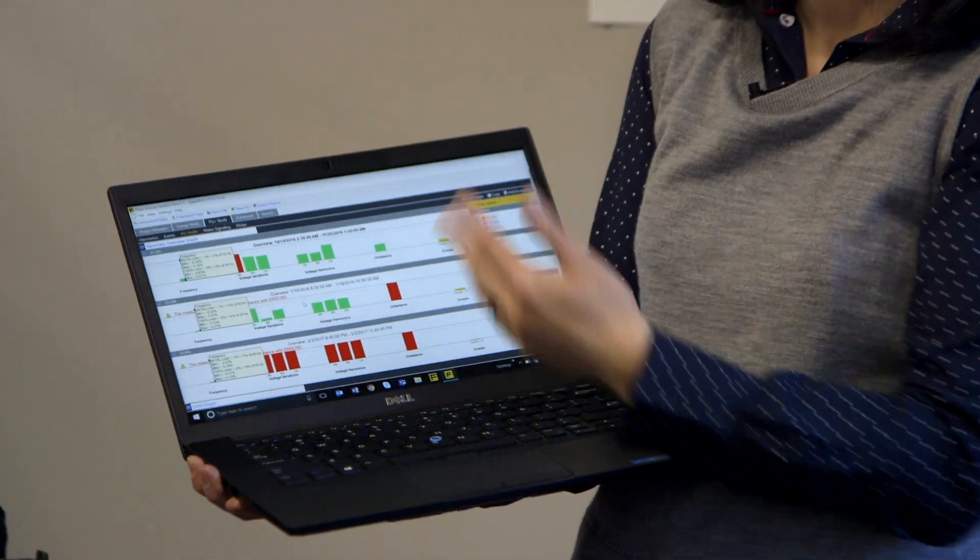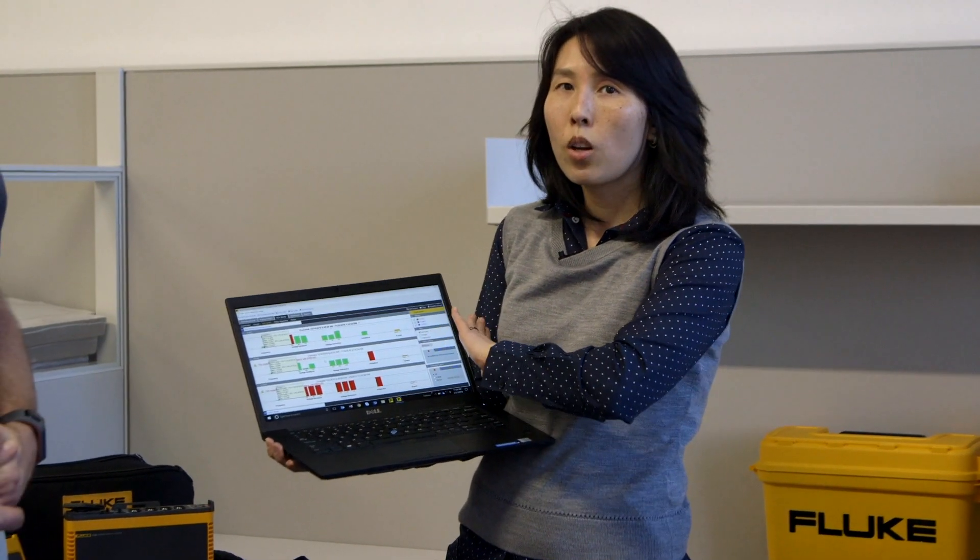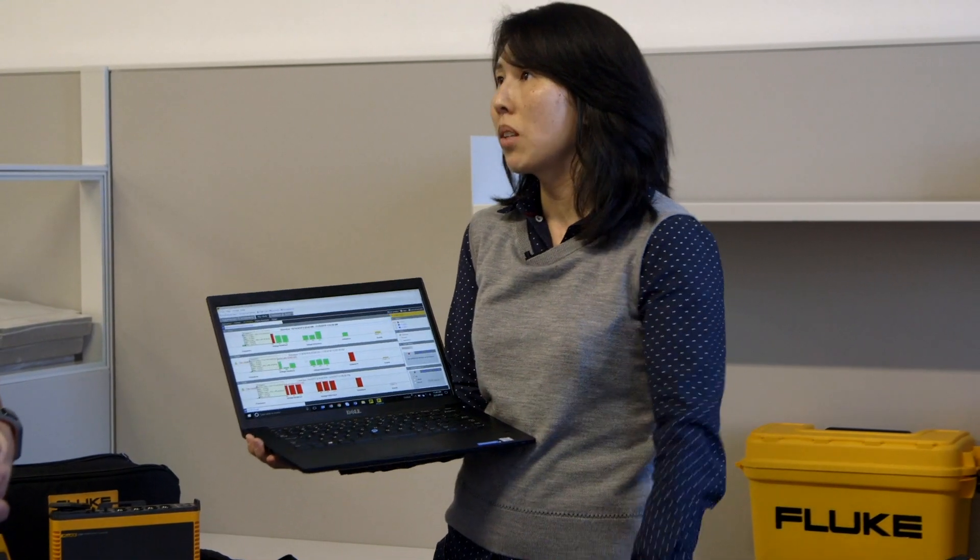Here I've just got an example of the power quality health monitor, which is a nice quick dashboard to tell you: do I have a power quality issue or do I not? Red means bad, green means good.